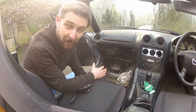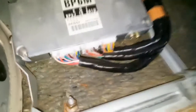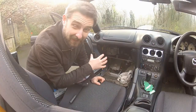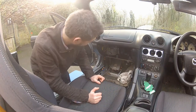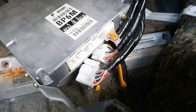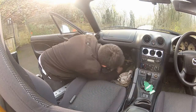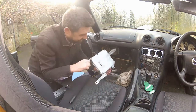To get the ECU out now, all I need to do is unplug the connectors from the front of the ECU. There are three in this case. Depending on your year of MX5 there may be two, which is why you need to make sure you buy the correct ECU for your car, or else plug and play becomes no plug and certainly no play. The wiring harness is also clipped into the ECU chassis, so I've got a pair of long nose pliers to remove those.